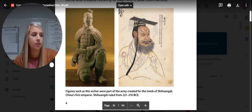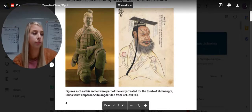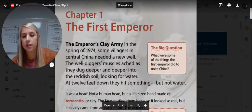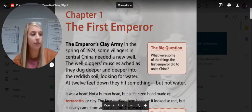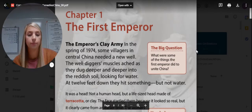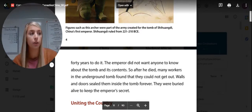What evidence is there in the text that suggests the emperor's efforts to keep the location of his tomb a secret were successful for thousands of years? If you remember the beginning of the story, it says it wasn't until the spring of 1974 that they found the clay soldiers. They had remained undiscovered for 2,000 years — literally 2,000 years after they buried him, when they were found only because people were looking for water.